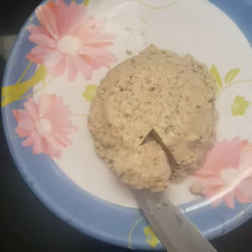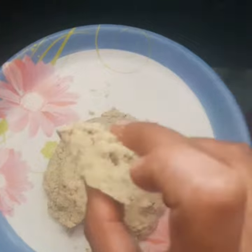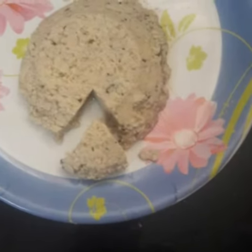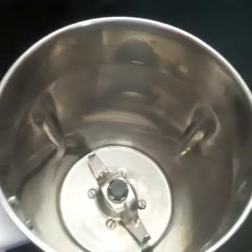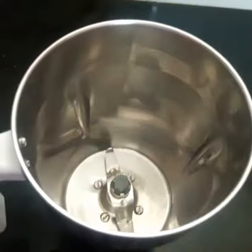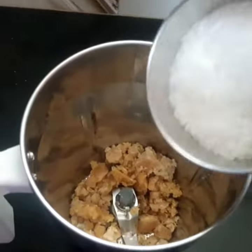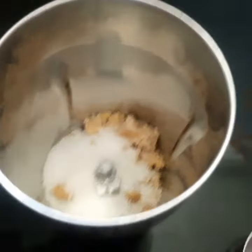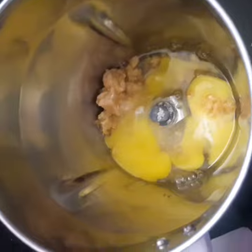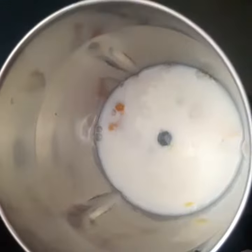I will show you how to make this recipe. I will add a mix jar. I will add half a cup of sugar. I will add 1 glass of pollen.